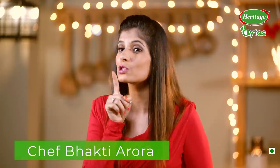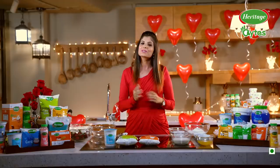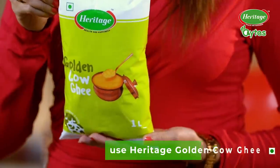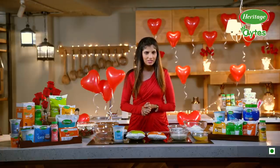Love is in the air and I'm sure you're planning a sweet surprise for your loved one, and that's why for today's Valentine's special episode of Heritage Bites I am bringing to you strawberry cupcakes. My star ingredients are Heritage Full Cream Milk, Heritage Golden Cow Ghee, and Heritage Total Curd. So let's get started with the recipe.